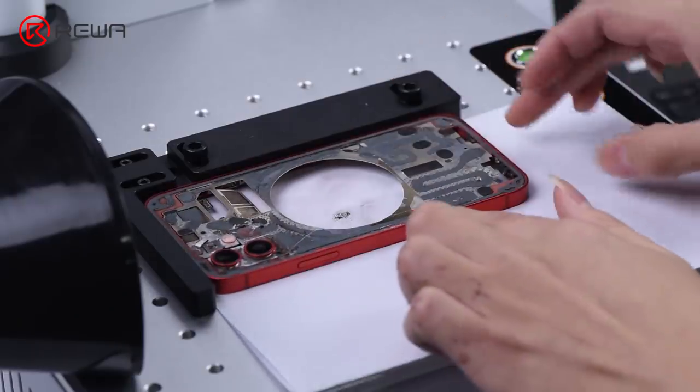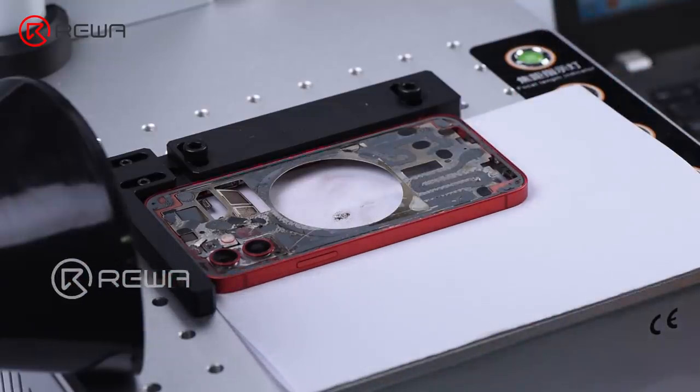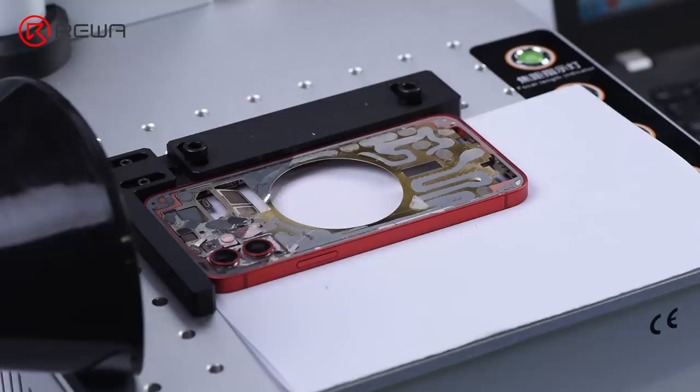Mark the back again to remove residual adhesive. The glass is completely removed after this step.